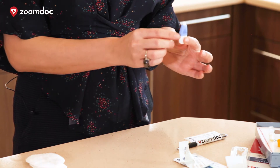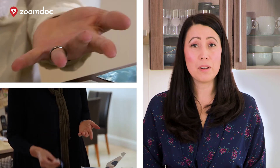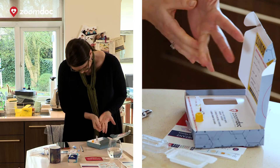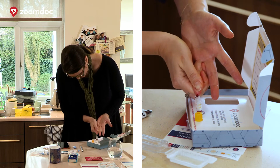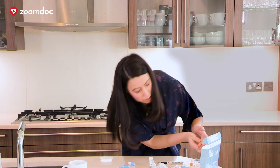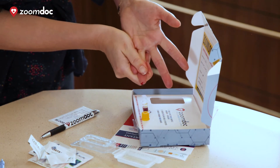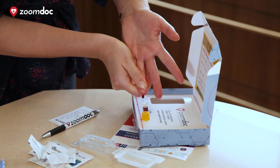Take the lancet, unscrew the lid in a clockwise direction, place it on your fingertip and stamp down very lightly. Next, wipe the first spot of blood off your fingertip. You can see the blood coming out already — don't worry if you drop it anywhere, you can tidy that up later. You can see how easily it comes out when your hands are nice and warm. It's very important that you fill the vial between the two yellow lines, otherwise we can't test. Don't worry if you need to use another lancet with another finger to get enough blood.